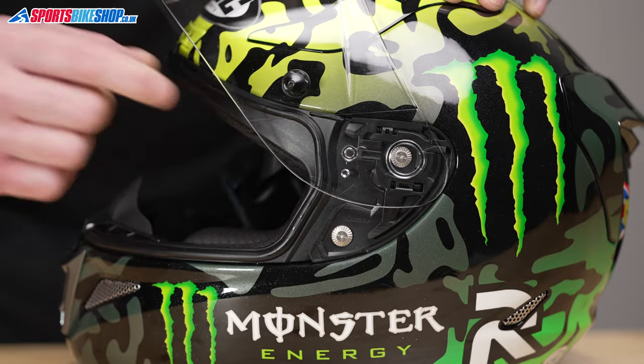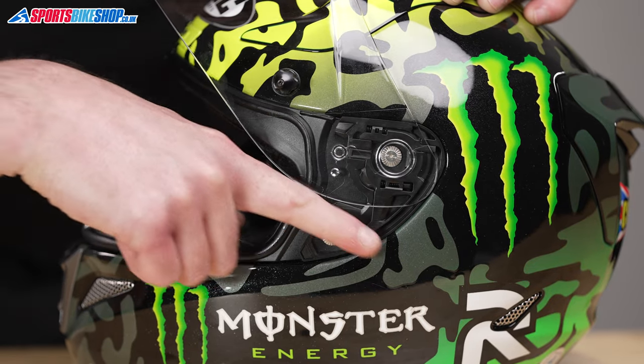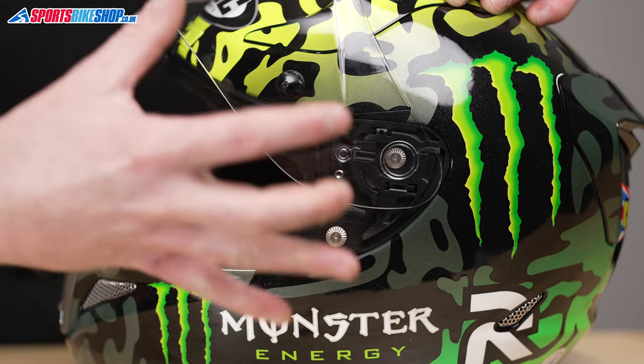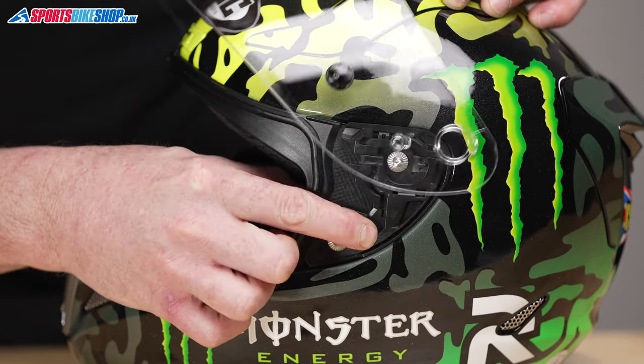Use the little lever to lift the visor open. Now there is a lever here — push this lever down towards the back of the helmet, and pretty much this side of the visor is just going to pop off like so.